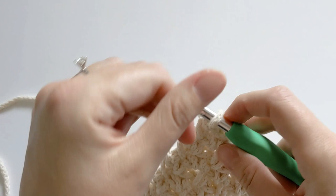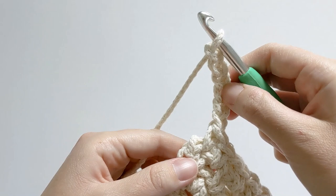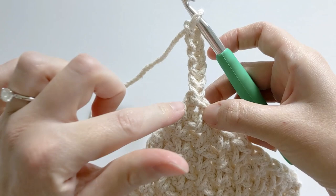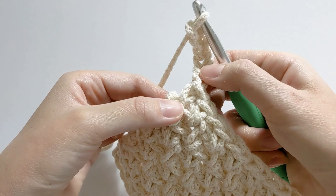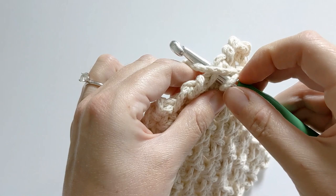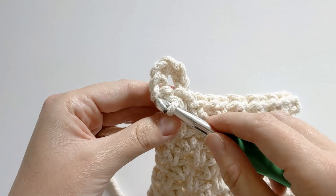For the loop, you want to chain six: one, two, three, four, five, and six. Once you've chained six, we are going to attach it to the first single crochet right here by creating a slip stitch. Insert your hook into that first stitch — the single crochet stitch from the previous row — yarn over and pull through. This can be a little tricky, so take your time.